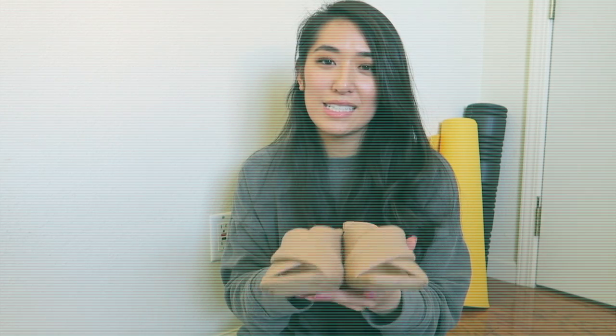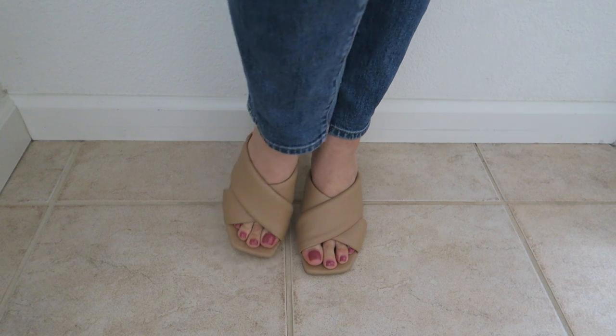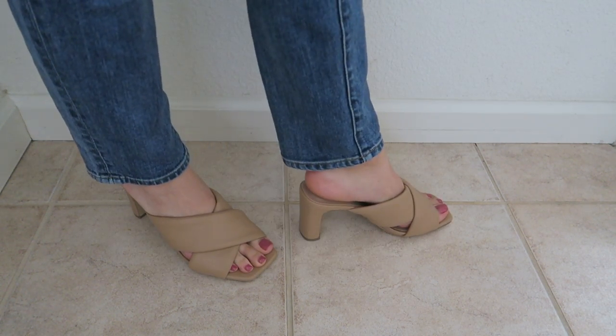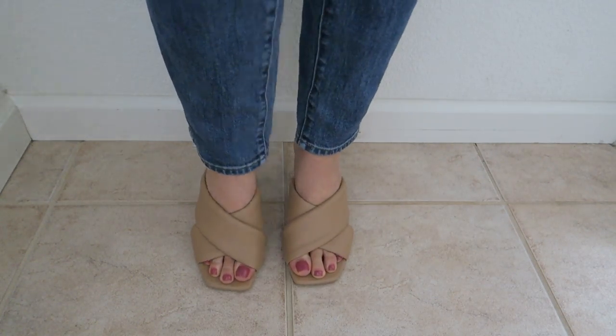This next one is a heel and it has a little crisscross band on them. It's very padded — you can see it's kind of thick. There's like foam in there or something. I think these are three inches, but they're very comfortable and easy to walk in.